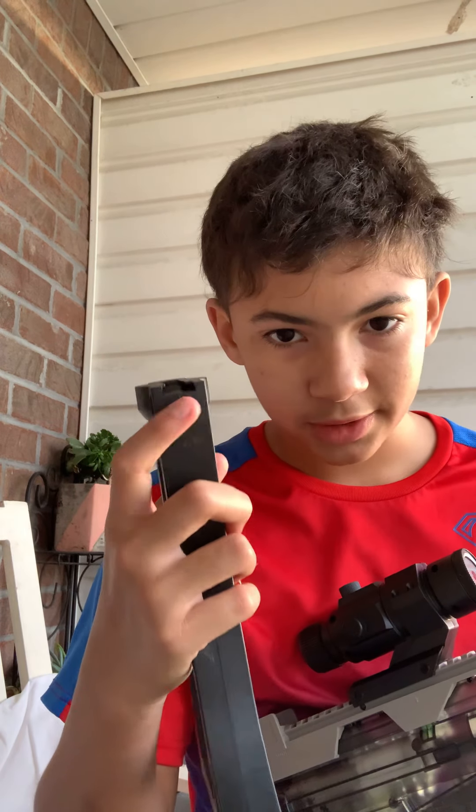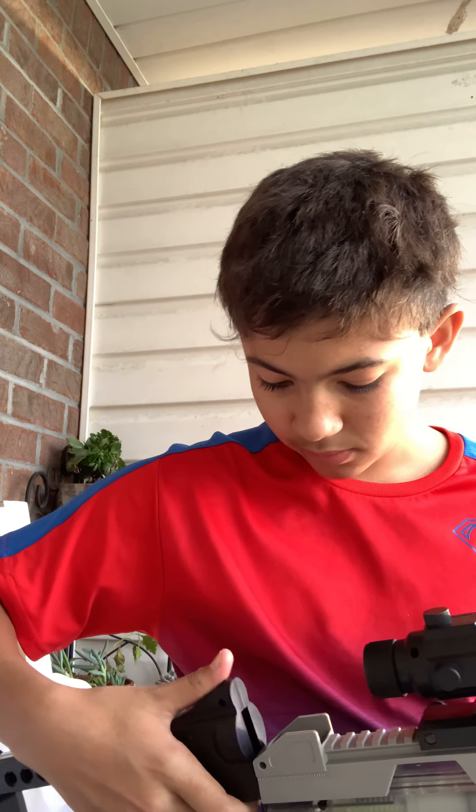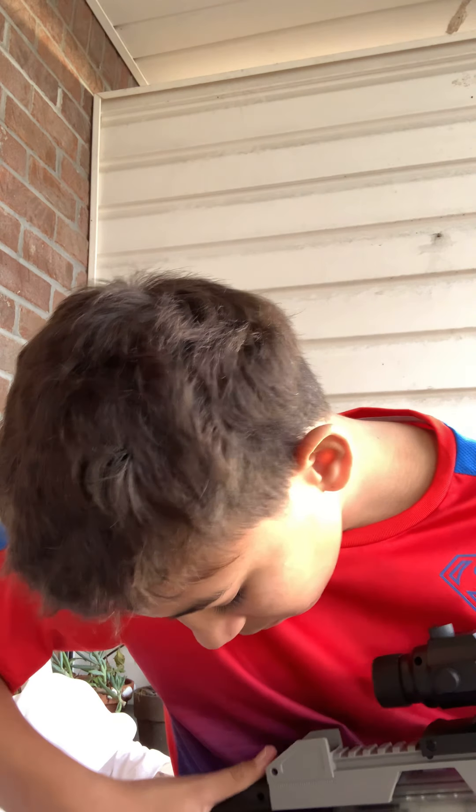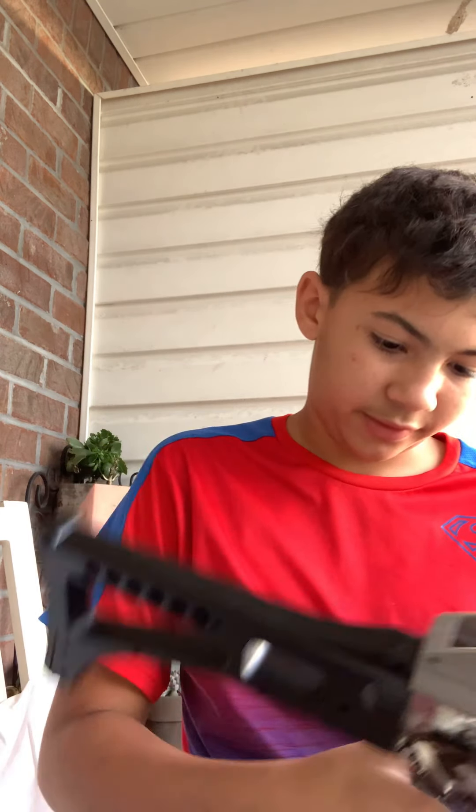There's a little latch on the bottom. It's kind of hard to pull these right on. Now let's have some reviews shooting the thing.